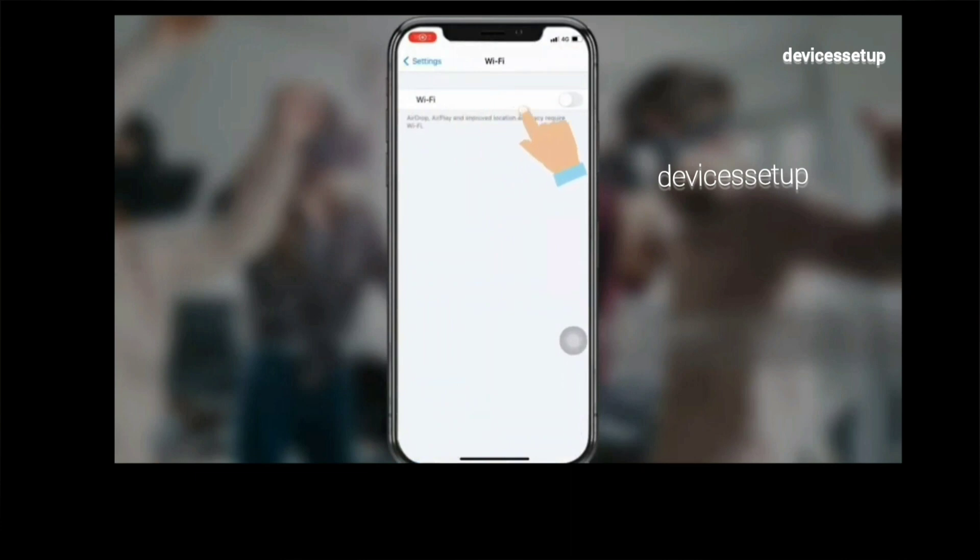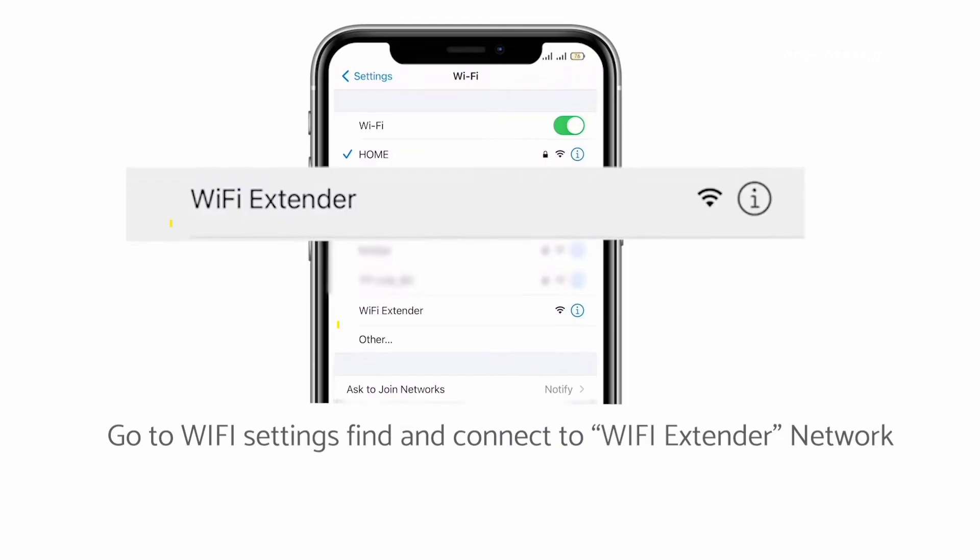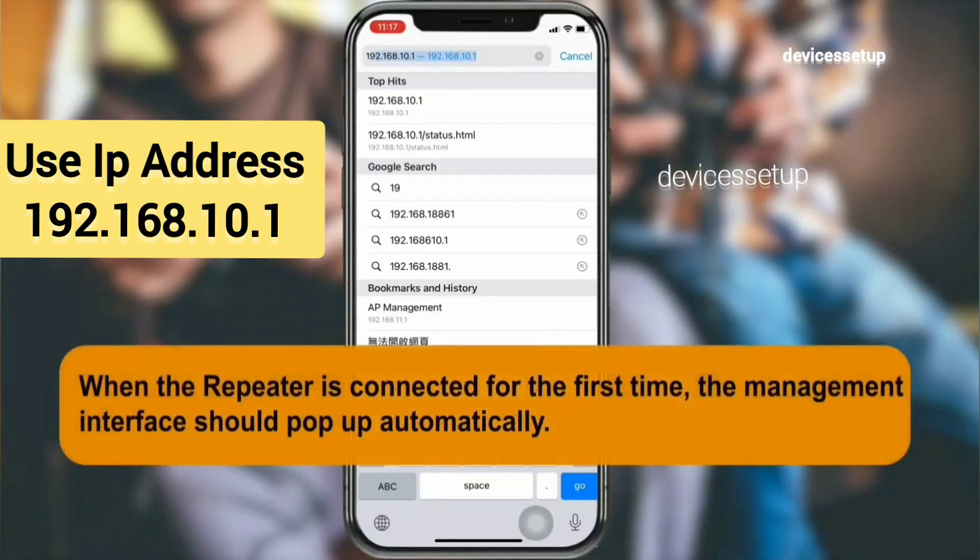Now let's learn the second method of Macart Wi-Fi extender setup, that is via browser. Grab your phone or computer and go to the Wi-Fi list. There you need to connect to the Wi-Fi extender network name showing up in the list. Once connected, open a browser on the very same device.